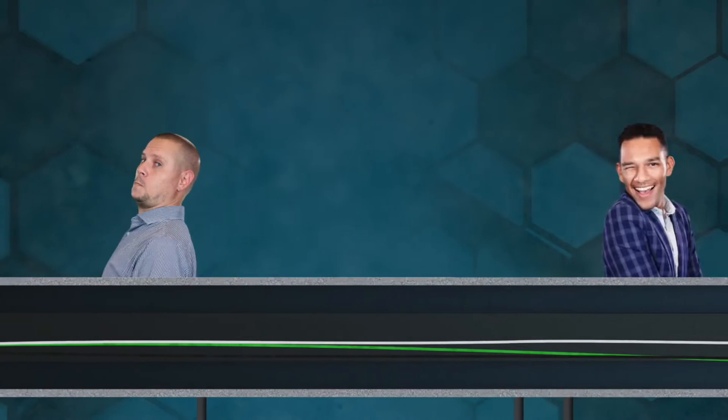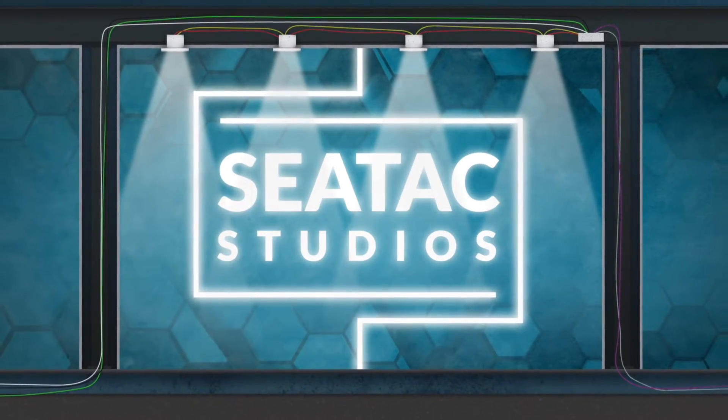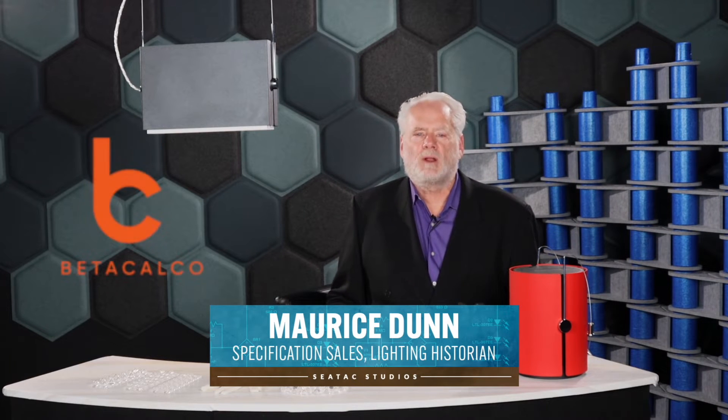Hey, for all the Canadians out there, we're going to talk about Beta Calco today. Hi, I'm Maurice and in today's video we're going to focus on an awesome new product from Beta Calco. I'm going to give you a detailed look at the Matrix Series suspended directional projectors.